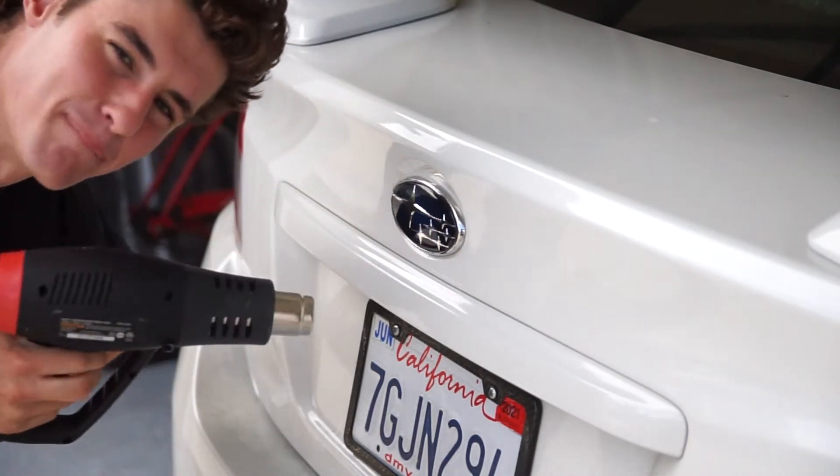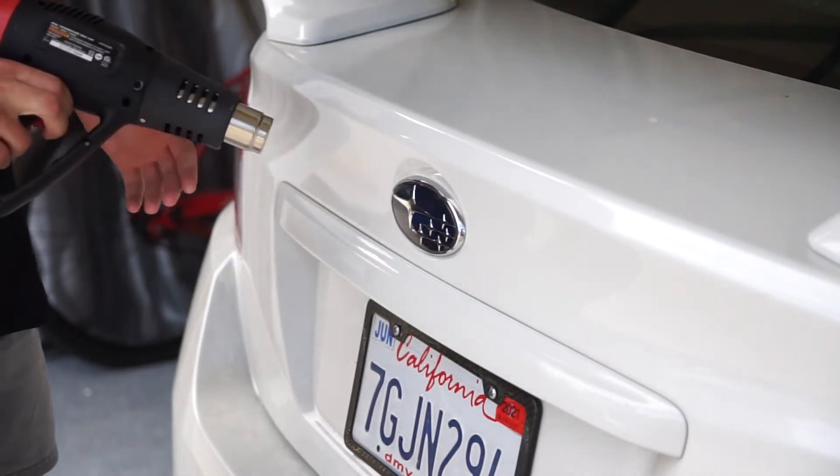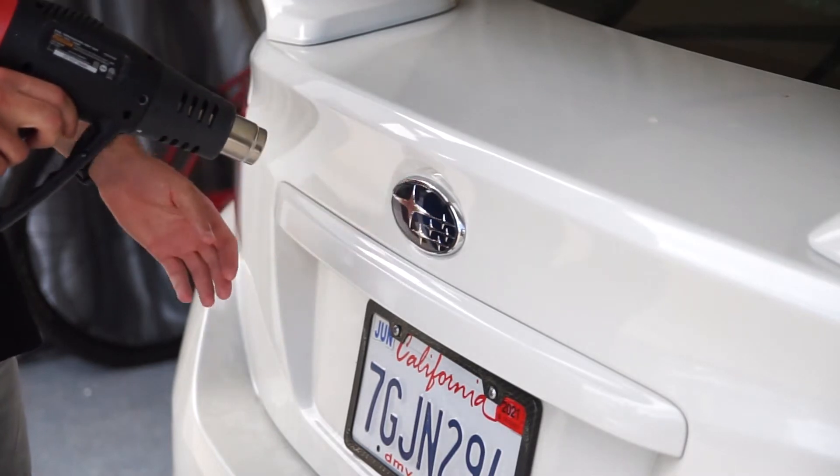All right, so first we're going to heat this boy up. Do it from kind of far away — you don't want to hurt the paint job or anything, so we're just going to go light setting. Just make it — well, maybe high setting. I'm going to make it nice and hot.